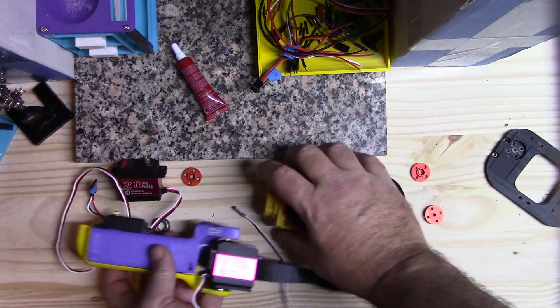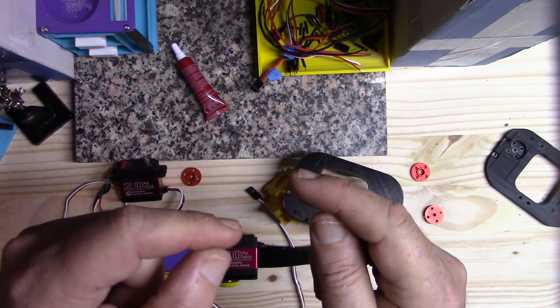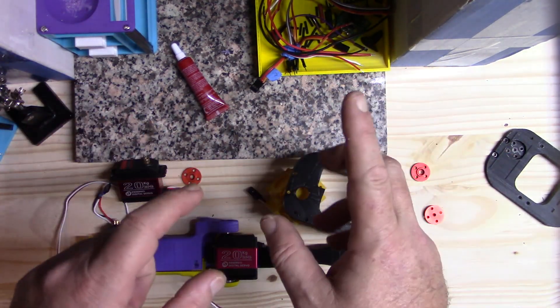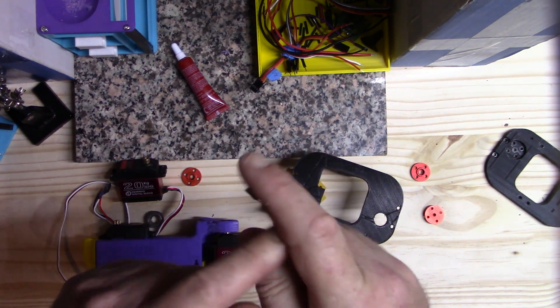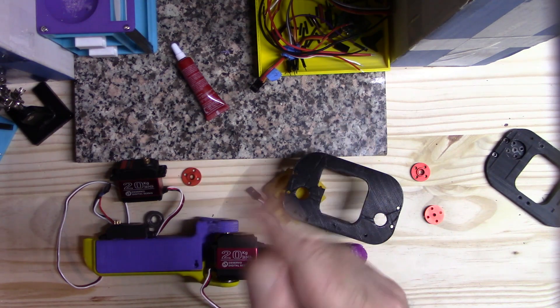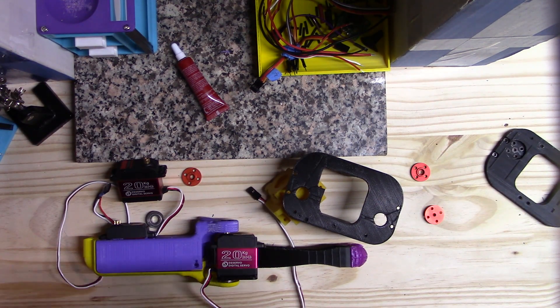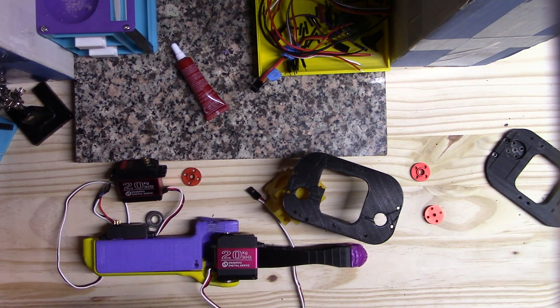And there you go — that's how to assemble a leg. I wanted to shoot this quick video while waiting for something to print. I have another important video coming up showing the full extensions and body modifications I've made, which may be the final modifications. Stay tuned — the video might be up late tonight or catch it tomorrow. Thanks for watching!